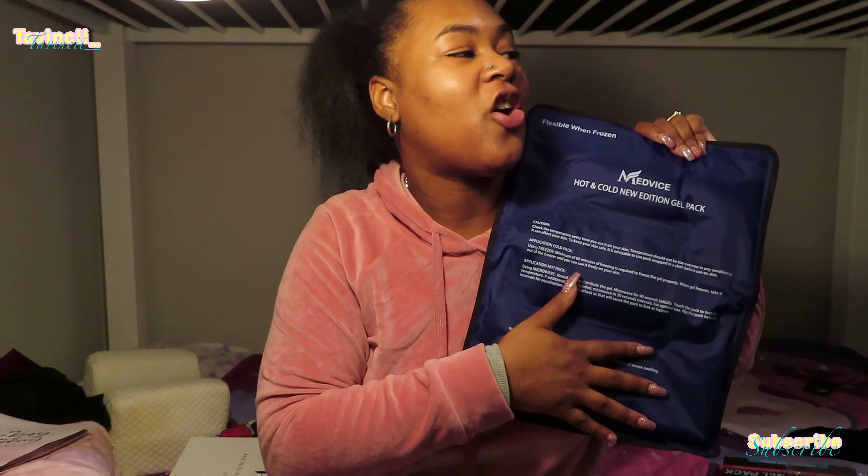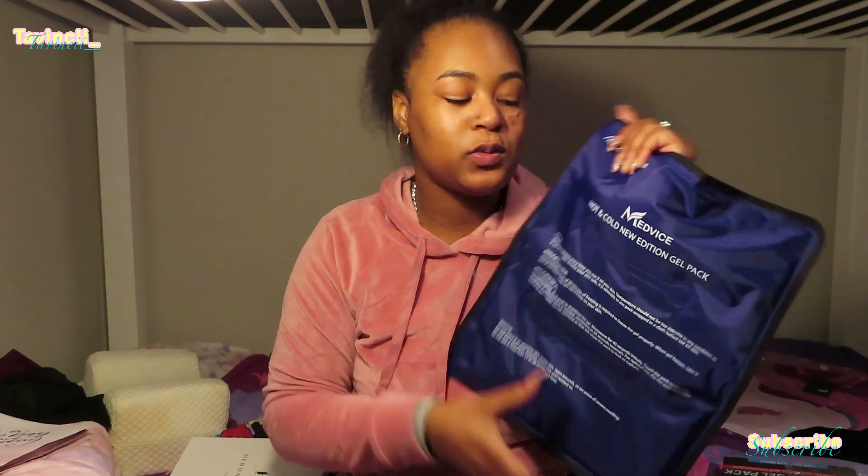Y'all, it was completely gone! Throw away the pills! You no longer need the pills — get you this MedVice hot and cold gel pack! It's so needed! This is an honest review, guys! I'm not just saying this because they sent me the product! Like, everybody needs one of these! And it has to be MedVice! Those other gel packs that you can't put in the microwave — a lot of them don't make it! They don't last!